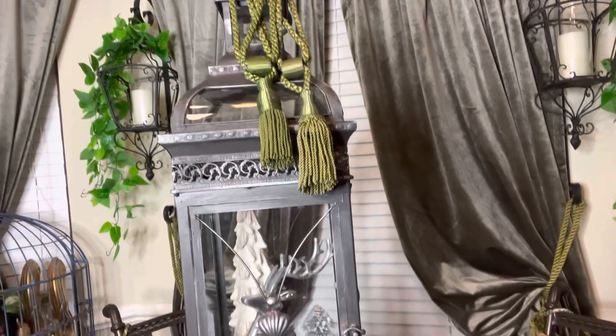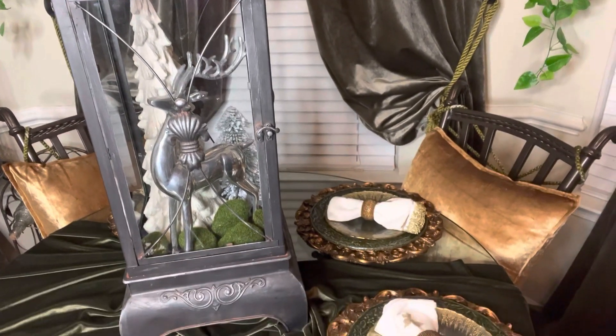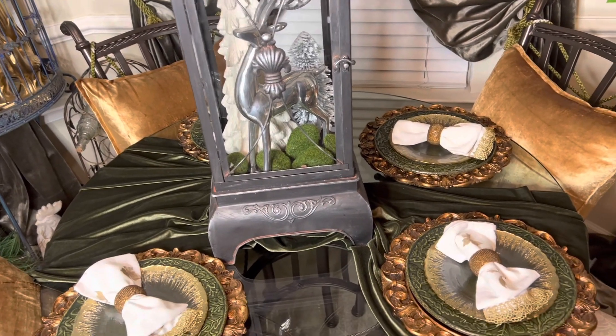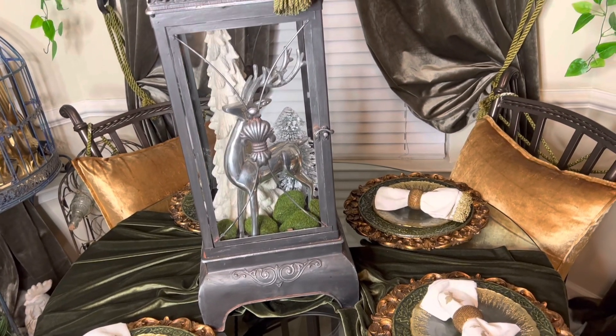I absolutely love this look, so I will probably keep this up for the new year. It doesn't take too much space. The lantern is very narrow, and if my family wants to eat at the table, they can just move the plates to the side. I absolutely love it. Tell me what you think — please comment below.